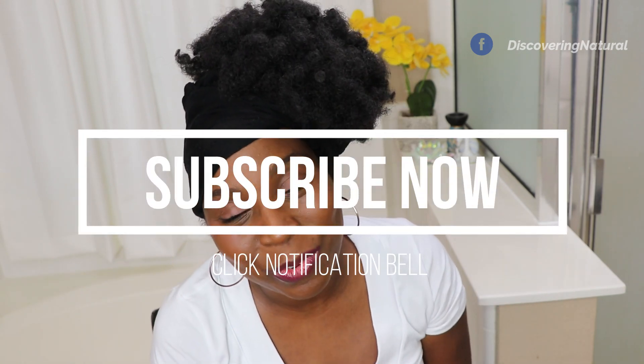I hope you enjoy all these ways you can style your puff. It's amazing, it's simple, it's protective, and it's wonderful. If you'd like to subscribe, feel free to click the subscribe button. Thanks again for watching — I'll see you in another video. Bye!